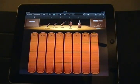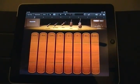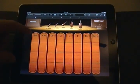Hey everyone, this is a first look at GarageBand for iPad and iOS - specifically the Smart Strings. This is literally the first time I've played with this, so we'll see what happens here.